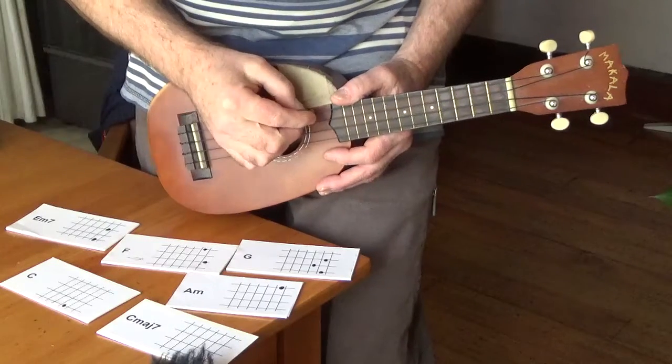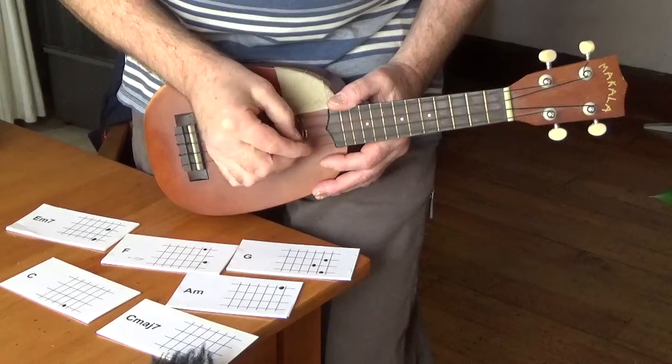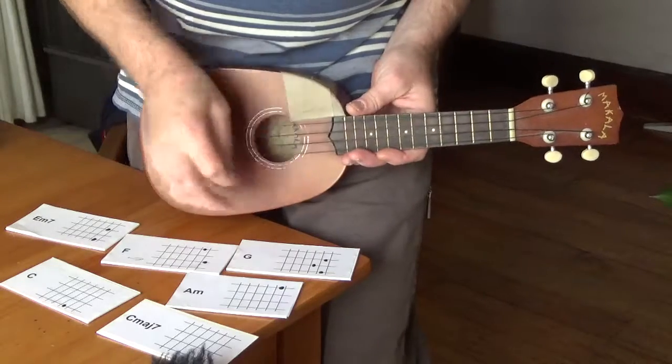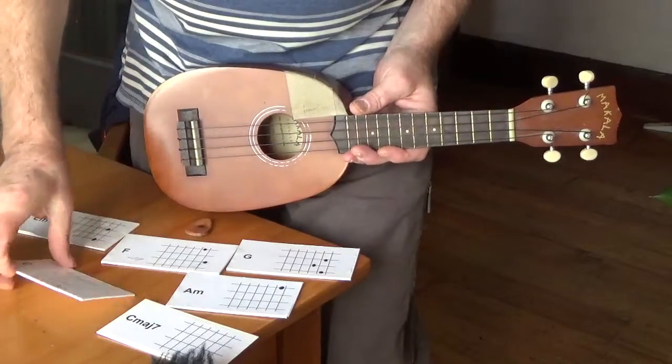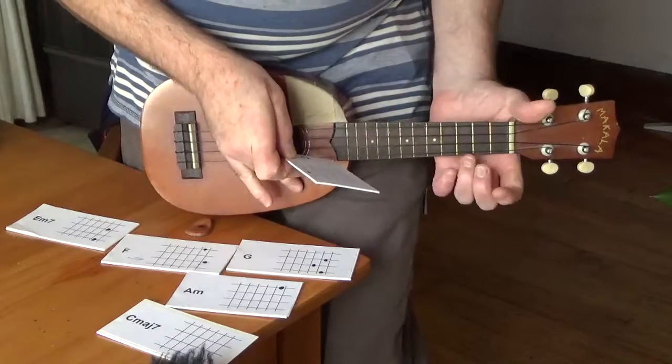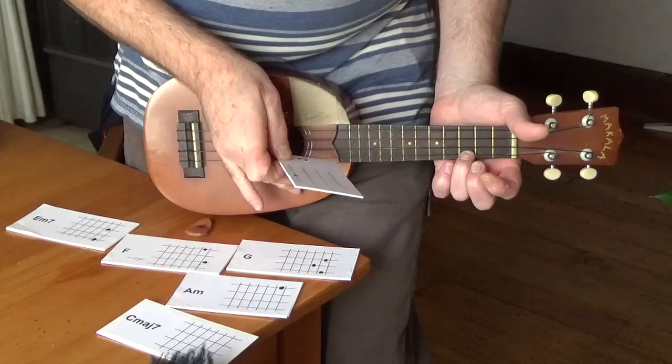The ukulele has strings G, C, E, and A, with frets 1, 2, 3, 4, and so on. For this song you need C — everybody's favourite chord. You just press down on the 3rd fret A string.